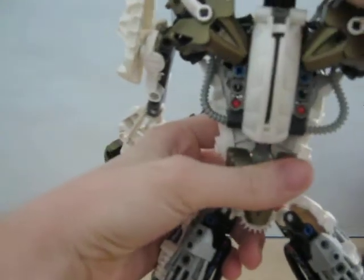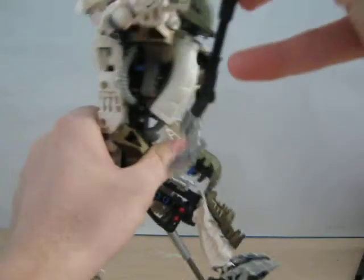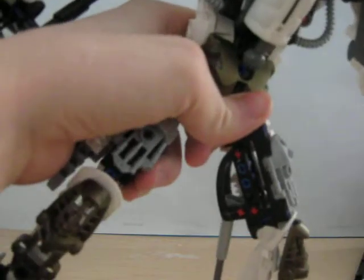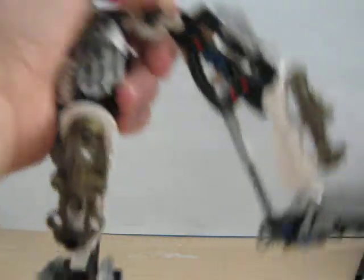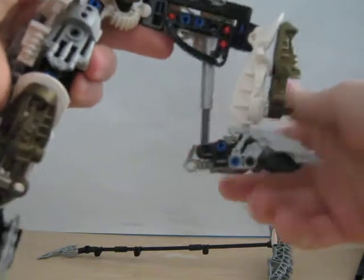But yes, this is Takuta Nuva. It's not really from the video or the movie, but it kind of looks like it, I guess. But I gave it more of a newer look.